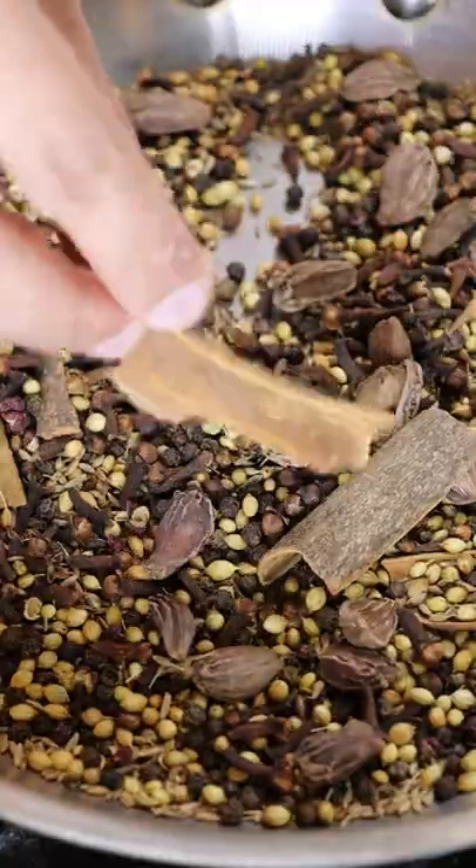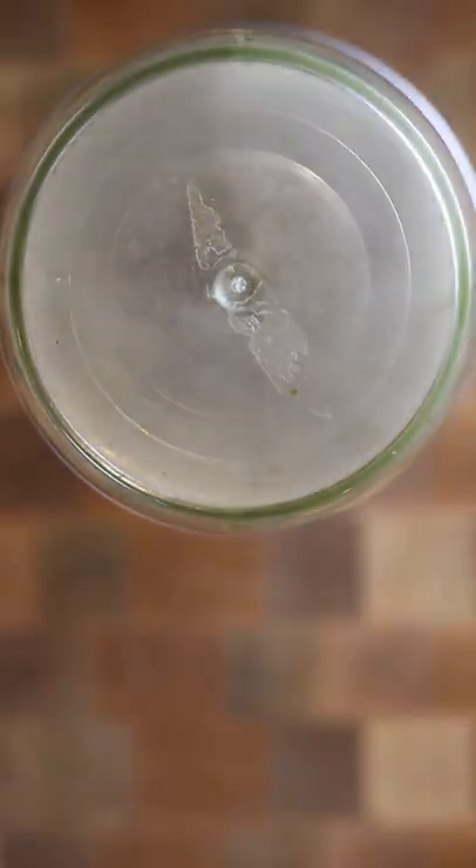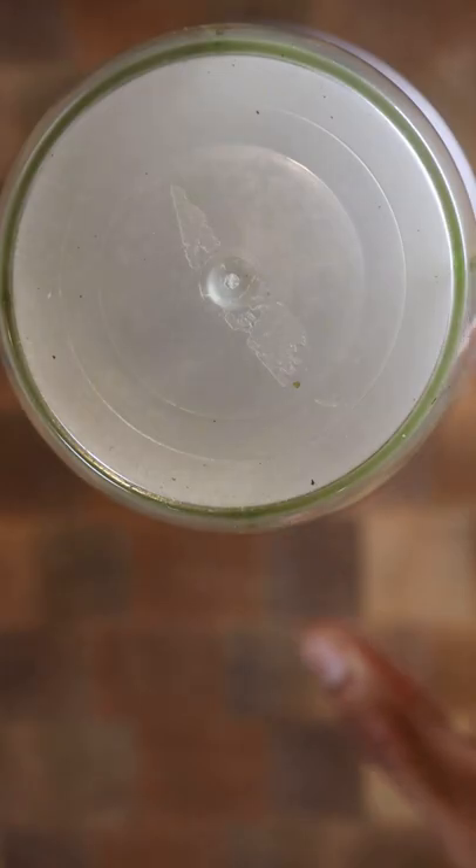Toast this for a few minutes, and then you can blend. And that's pretty much it — you now have garam masala. You can use this as a seasoning for veggie dishes, meat dishes, marinades. Try it out.